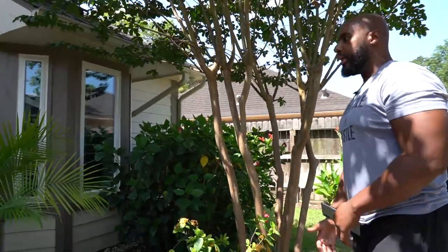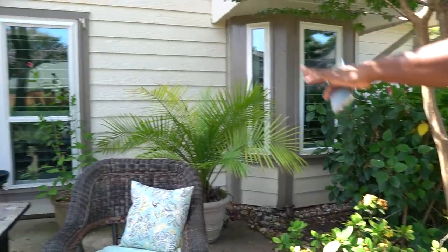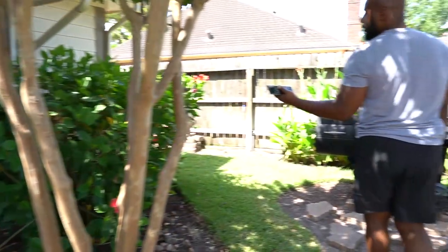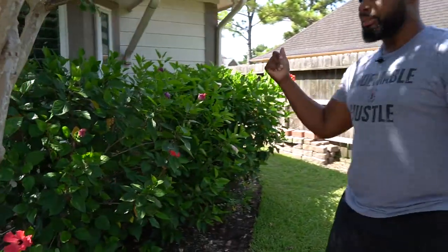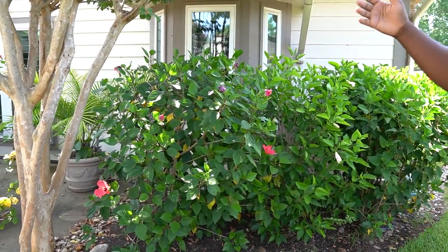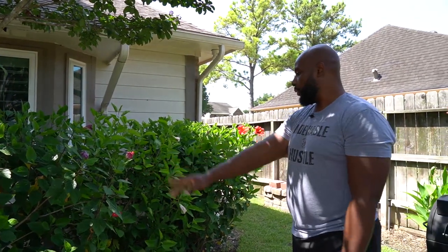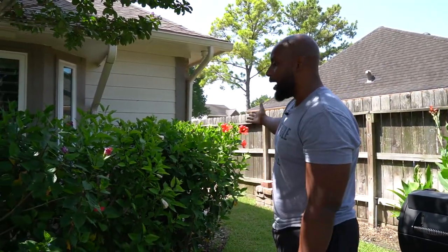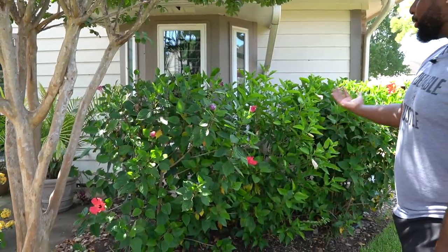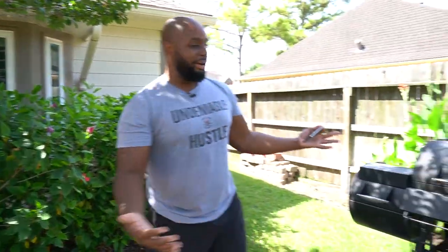Behind me we have some potted plants — more lantanas right here, then we have a majesty palm and a sago palm in a pot over there. Over here we planted three different colors of hibiscus. This one is a deep purple, this one's pink, then we have another color here. These bloom throughout the year as long as they're healthy.